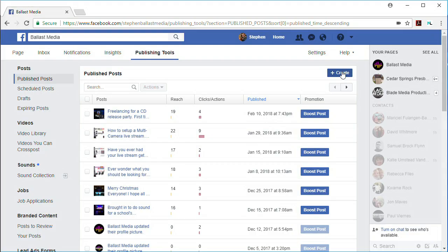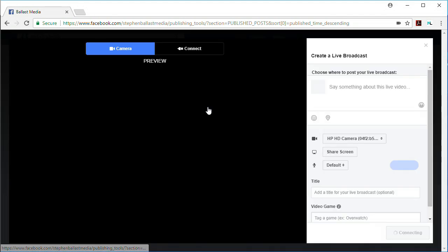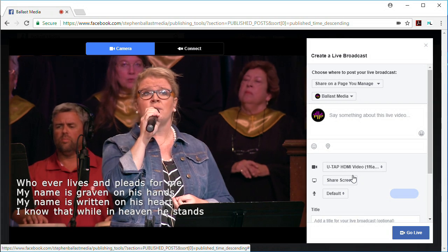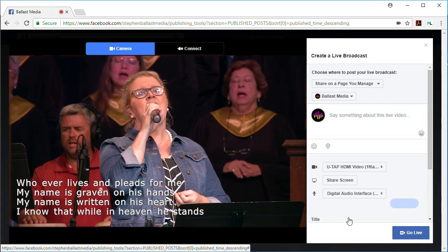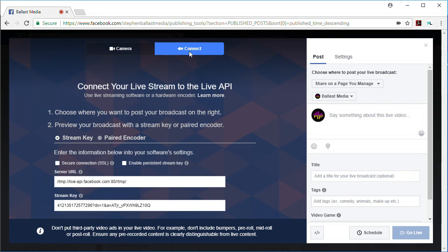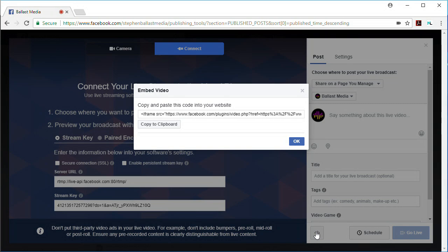To stream on Facebook Live, you don't even need to use software like OBS. Just go to your publishing tools, click the Create button, select Live Video, and in the dropdown on the right, select your U-TAP device, and then also select the U-TAP for your audio source, and you're ready to go live on Facebook. Now, there is one compelling reason to still use OBS software to stream to Facebook: when you switch over to the Connect tab where you would find your stream key to enter into OBS, you'll find an Embed button on the bottom right that gives you HTML code you can use on your website to embed your live stream video.